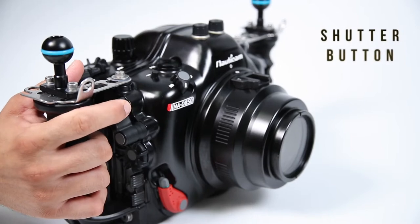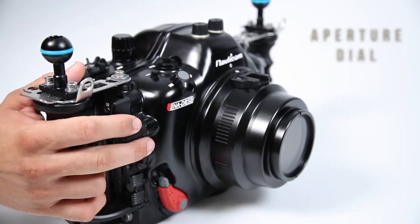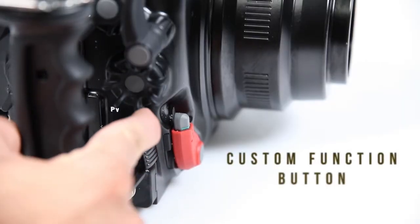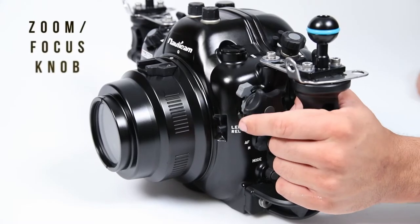From the right handle, the shutter button, aperture dial, and custom function buttons are all accessible.